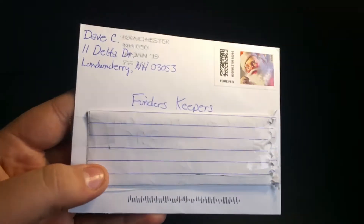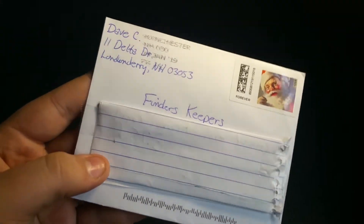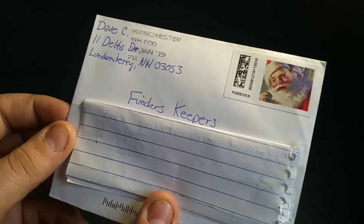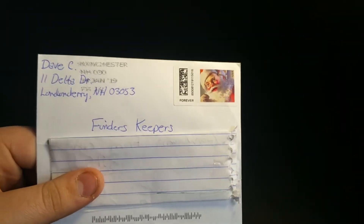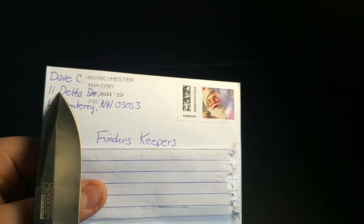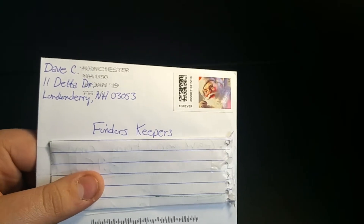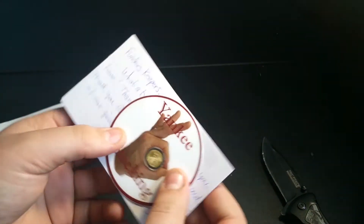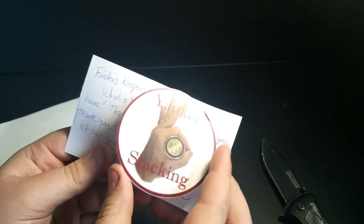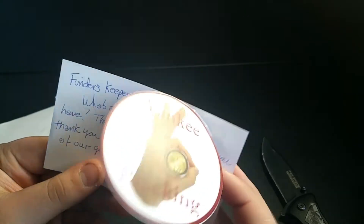But first, I just got this in the mail. I know what it is — I'll get it open and show you. It's from Yankee Stacking. He advertises his address on his channel, so we'll leave it on there. I'll have a link to his channel in the description — you gotta check him out. Me and him did a sticker trade.